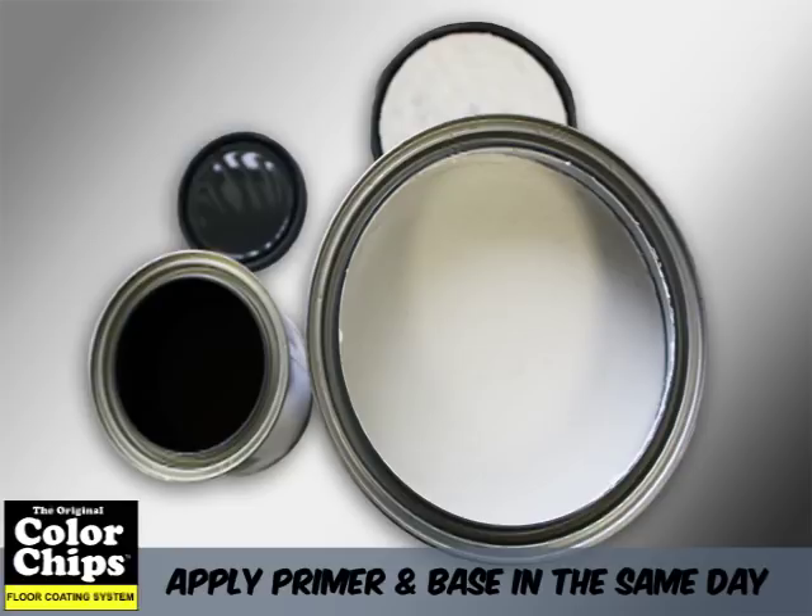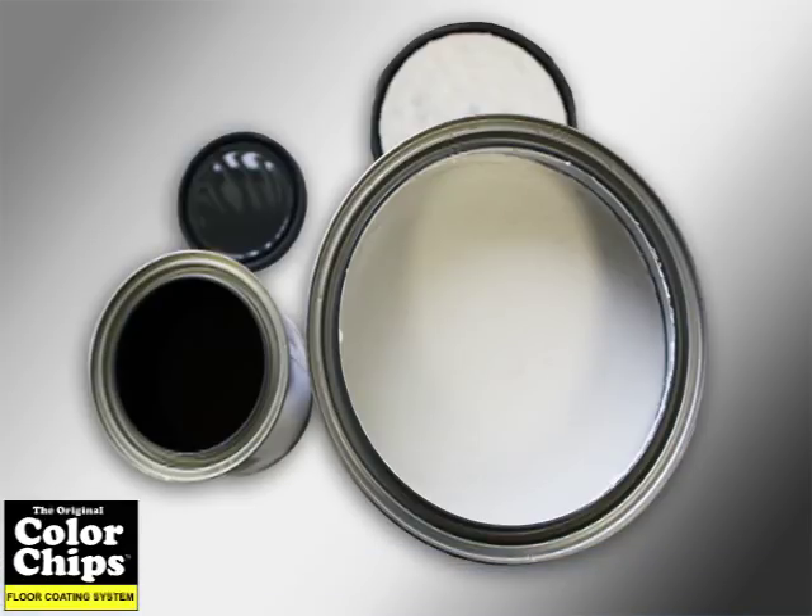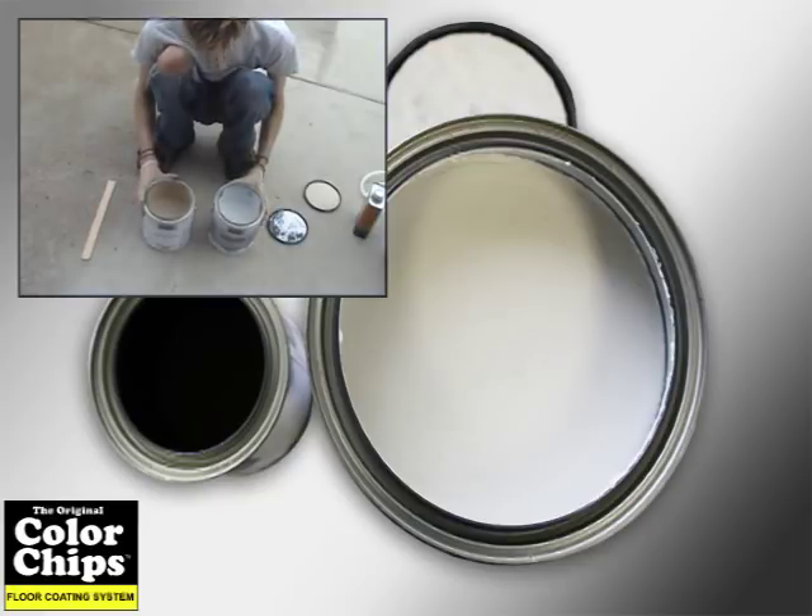This product has a tack-free time of about 3 hours or less. Therefore, it is possible to apply your primer coat and colored base coat in the same day. In our tutorial, we are using a colored epoxy primer coat so it's easier to view the primer being applied.